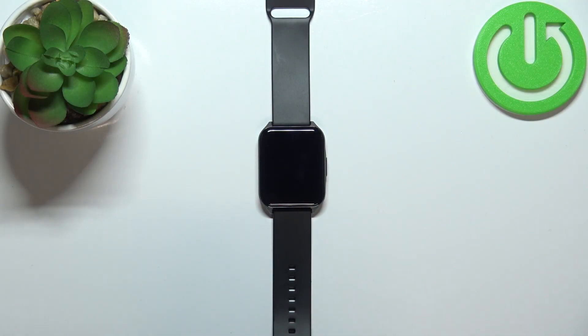Welcome! In front of me I have the Lenovo Watch S2 Pro, and I'm going to show you how to measure the heart rate on this device.